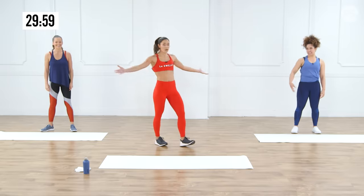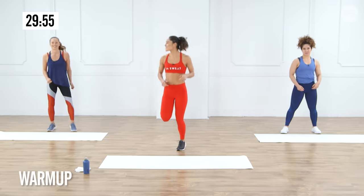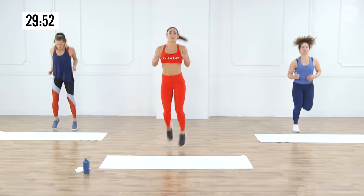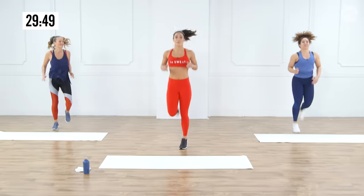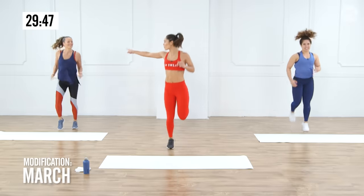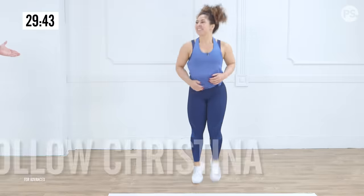All right, are we ready to go? Let's go, girls — let's get started with jogging in place. So we are doing the LaSweat workout today. There are going to be three different circuits. The first part we're going to get started with is our warm-up, because you can't start a workout without being warm. We have Anna over here doing modifications, and my girl Christina right here will be keeping up with me.